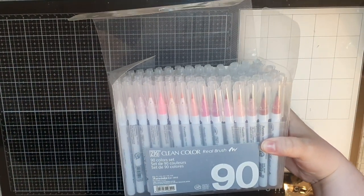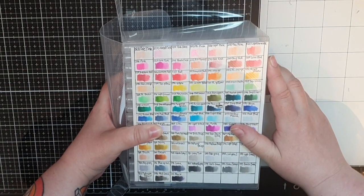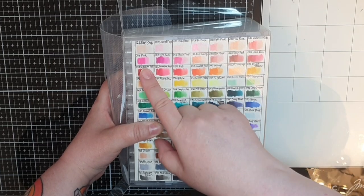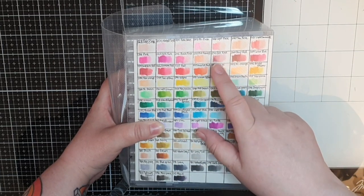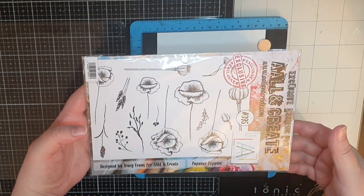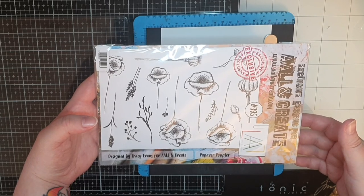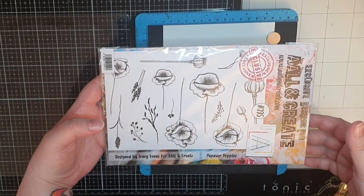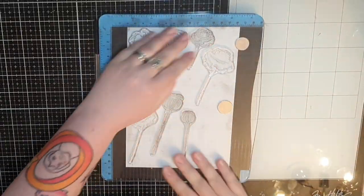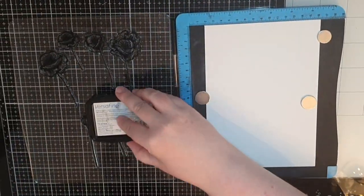This is a set of SIG clean color markers. I was scared that I would not like them, but that fear was put to rest because I absolutely loved coloring with them and I think it shows. I'm starting this page with a gorgeous stamp set called Papaware Poppies No. 395 by Tracy Evans. I put all the poppies in my stamping platform and used Versafine Onyx Black ink to stamp them on watercolor paper.